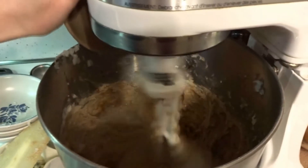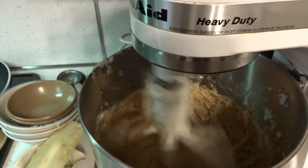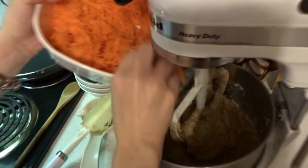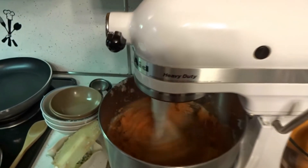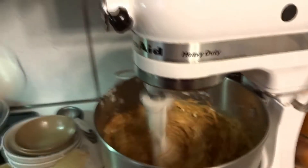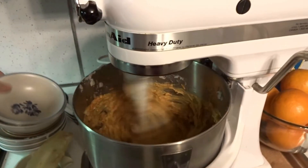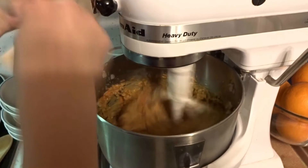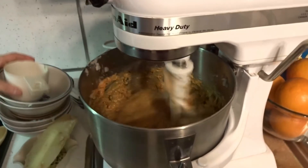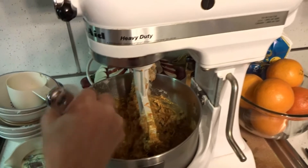Then I'm gonna add my vanilla extract and my rum extract, then I'm gonna add my carrots. After that's mixed for a while, you add your coconut, then you add your raisins, and then if you choose to add chopped walnuts, add your chopped walnuts — if not, just leave them out. Make sure you mix everything really well and stop to scrape all your sides so everything is incorporated.